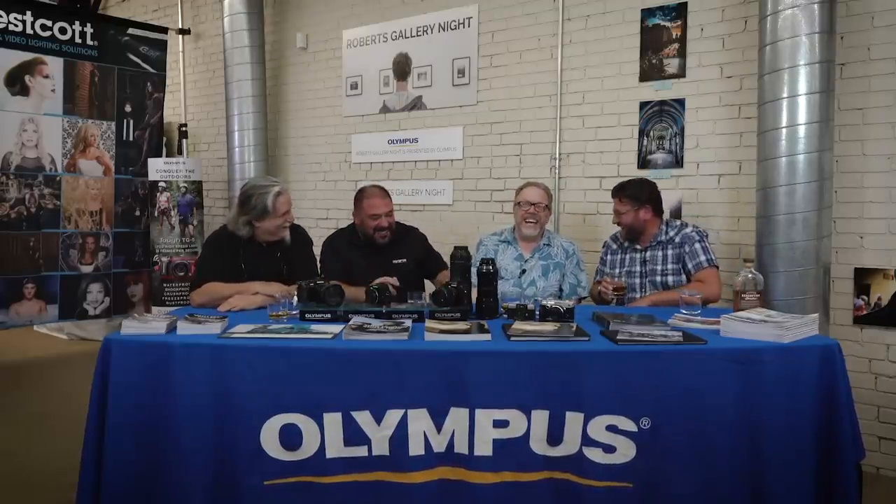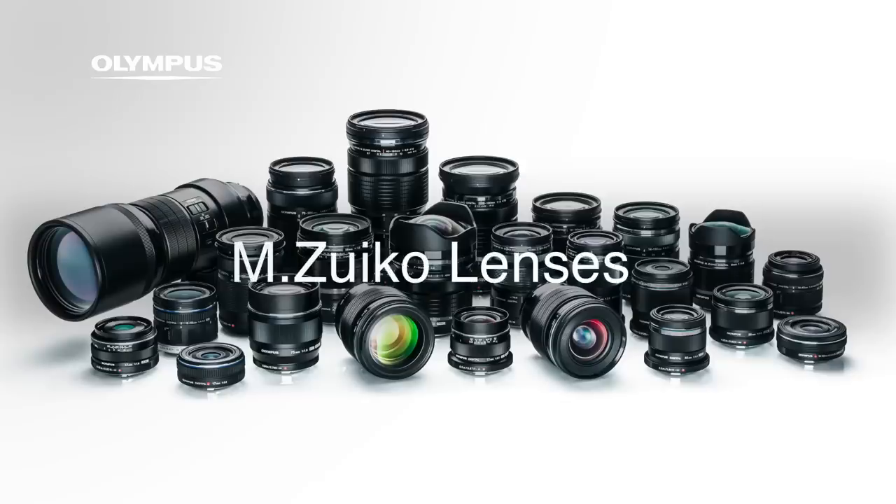Bill is now shooting with an EM1 Mark II with a lot of Olympus glass, plus a Panasonic G9. He prefers the EM1 ergonomics and layout. The pro lenses with the clutch mechanism are really cool. We were talking about the menu — the 150-400 will be cool. The pro lenses are really well made, with weather resistance and the clutch mechanism.